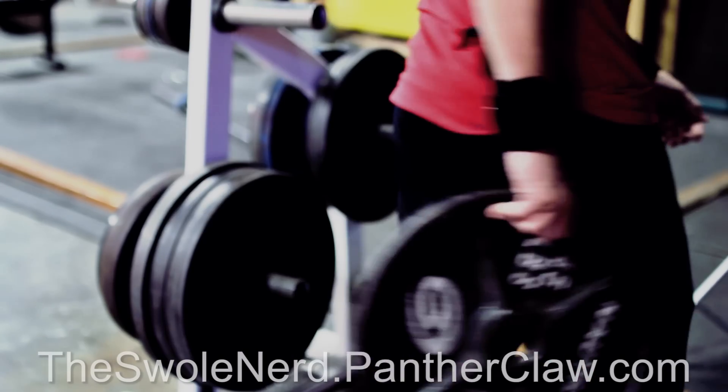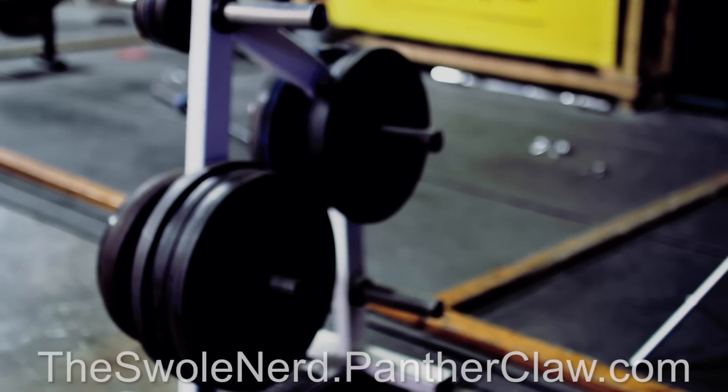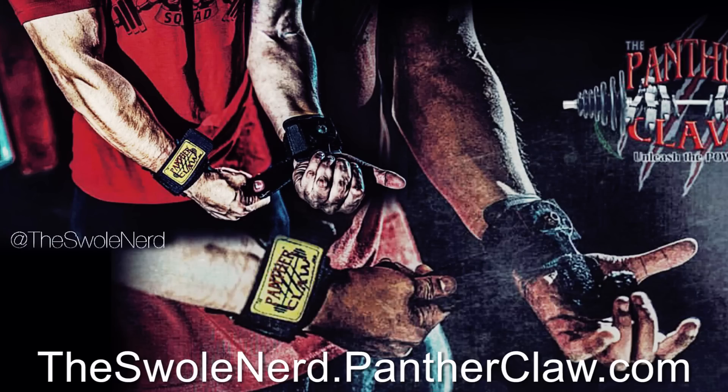This results in more time-efficient workouts. If you want to order a pair for yourself, the link is in the description below, or just go to swollenerd.pantherclaw.com. I'm telling y'all, there's no flaw when going with Panther Claw.